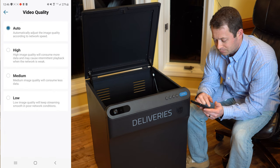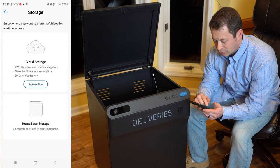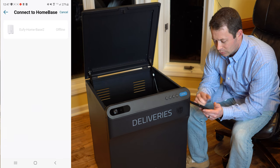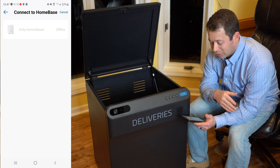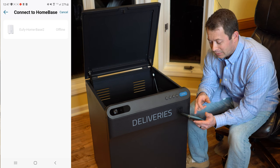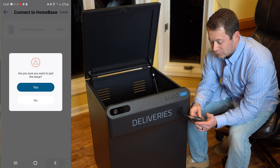There are also video quality settings, audio settings, and storage options. Right now I have my HomeBase unplugged, but I need to have that plugged in — that's where all the recordings will go.